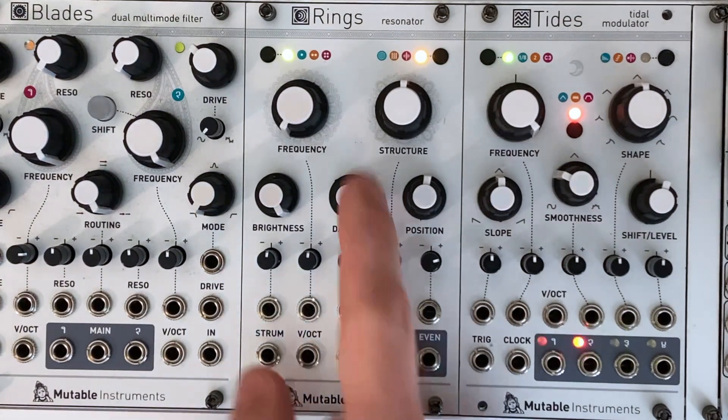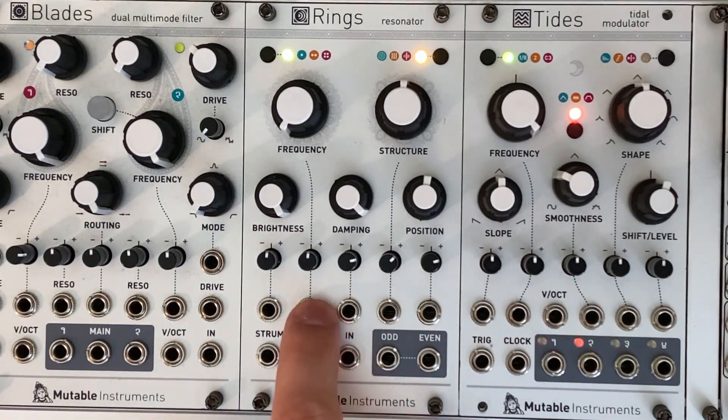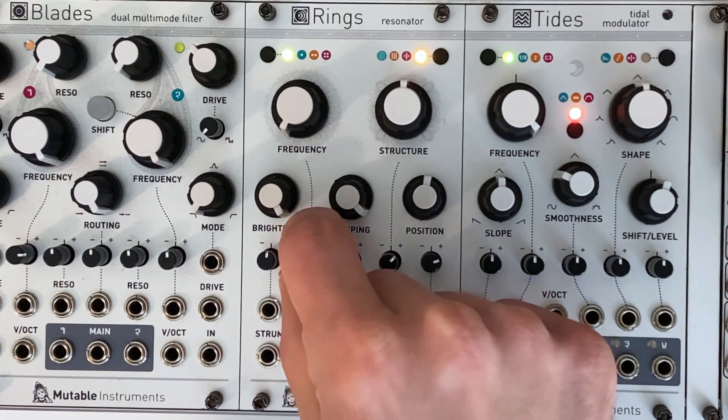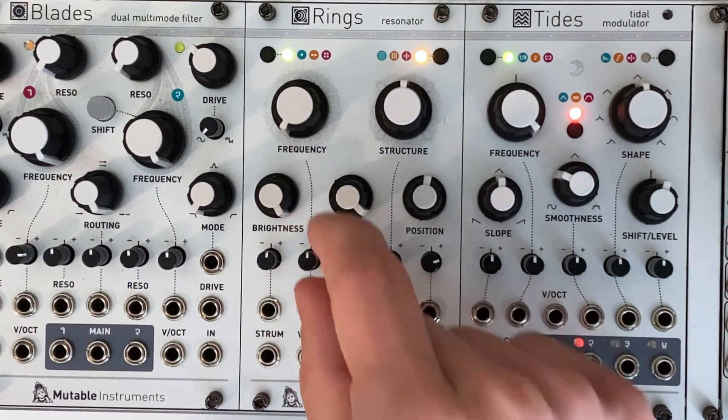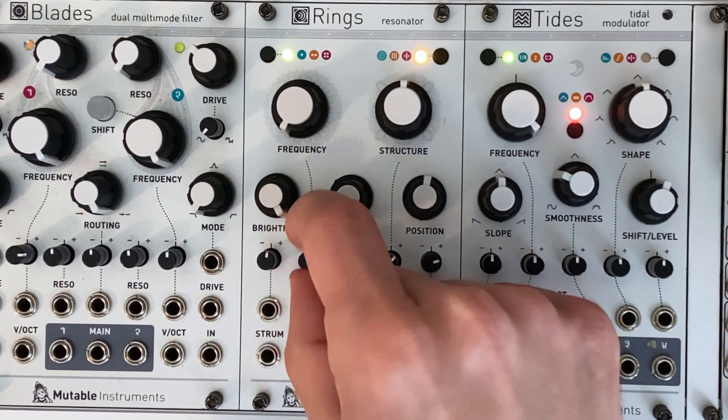I recommend turning frequency all the way down. This effectively makes the resonator sound bigger and more room-like. Don't forget that the FM input knob will function as a very small offset when nothing is patched in, and you can turn that down or up for a slight tweak.